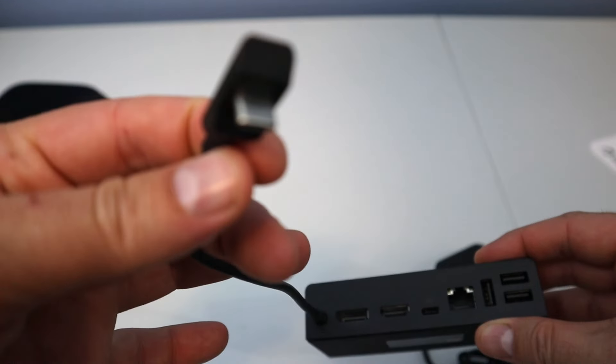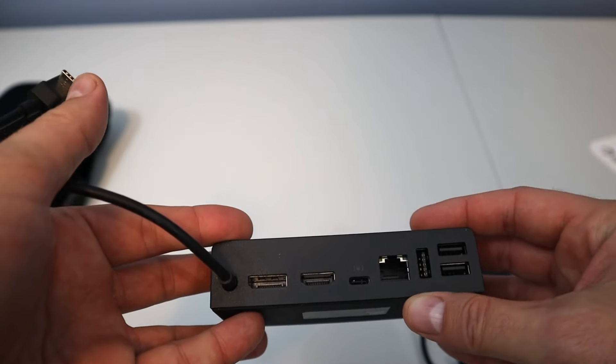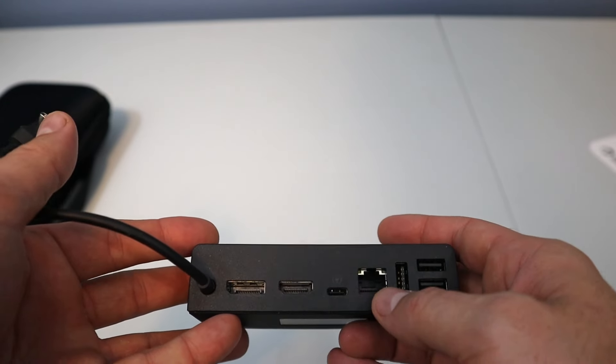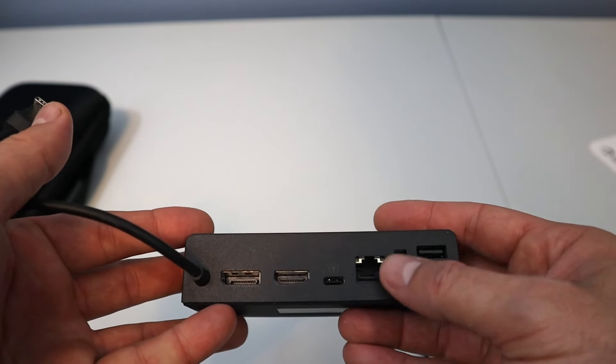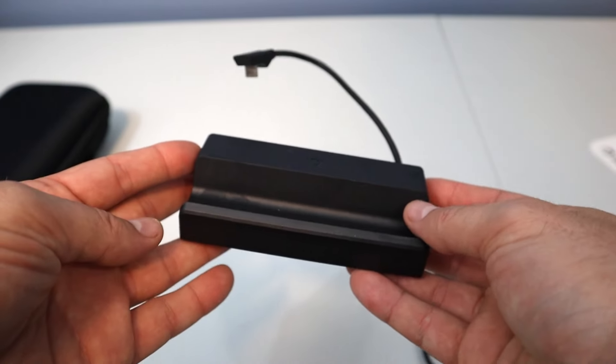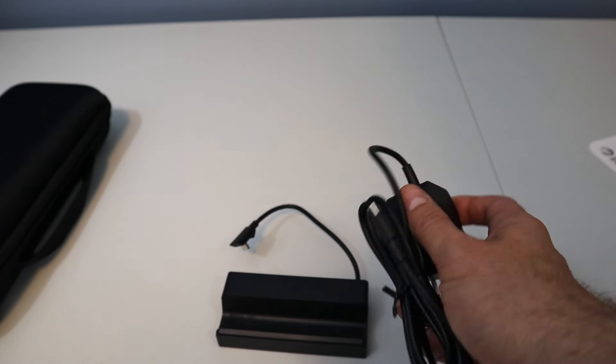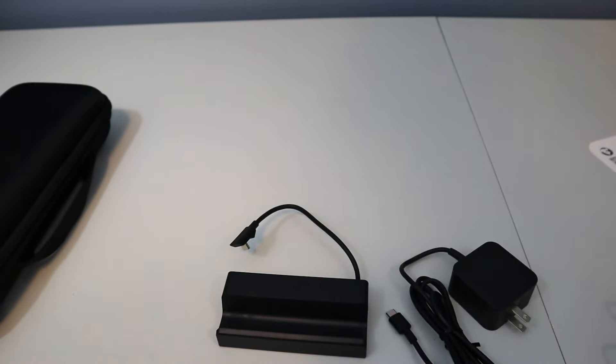It's got the USB-C port here on the top that goes right into the Steam Deck to charge. It also has HDMI, Ethernet, a charging port, and several USBs. Seems legit — I'll have to try it out. And looks like I've also got another charger here with the dock, I'm sure it's for the dock.